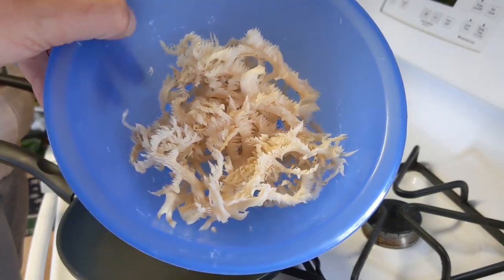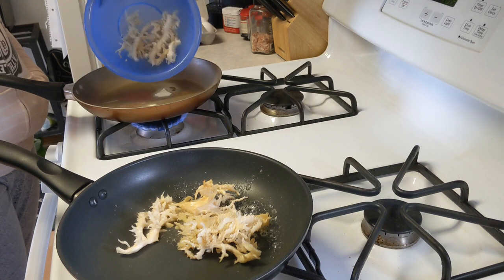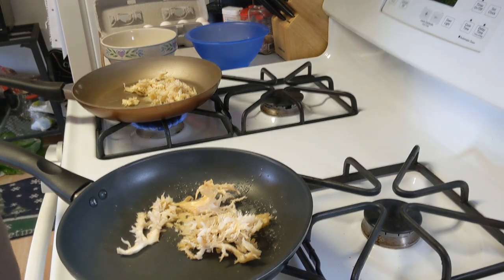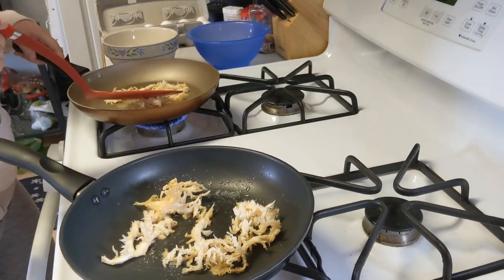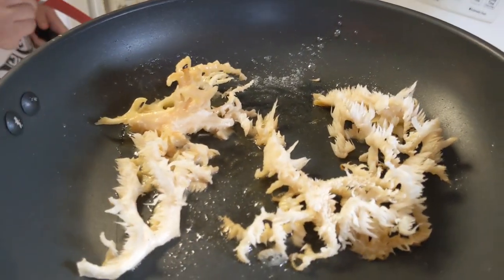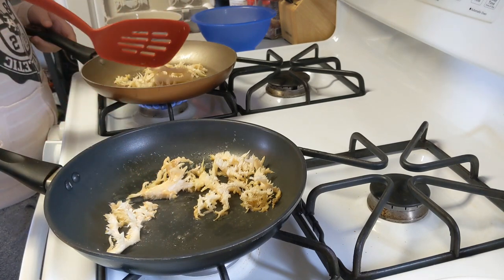Alright guys, we got this comb-tooth here. We got some butter going down in the pan. The comb-tooth coral — it's called that because it actually drops its spores, the tooth fungus, off those little teeth. So we've got this comb-tooth all stuck together.